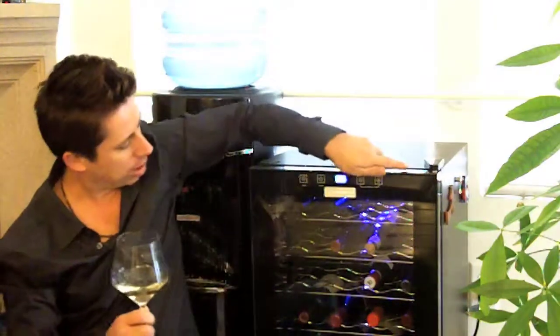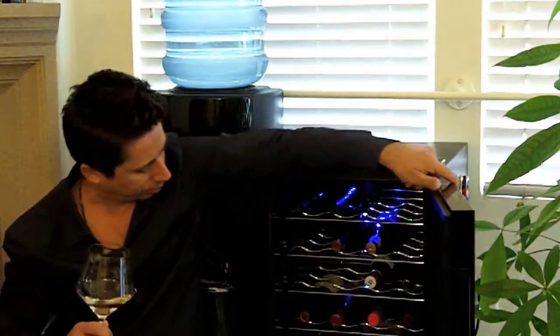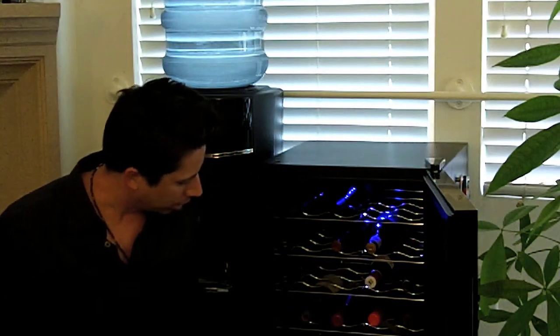I've been really happy with it. It supposedly holds 28 bottles, depending on the kind — some champagne bottles are a little bigger around and have trouble fitting in the shelves. Hope you enjoyed the wine fridge segment and this little episode on the tools I use at home. I'd love to hear your comments about some of the tools you use. Until next time, cheers.